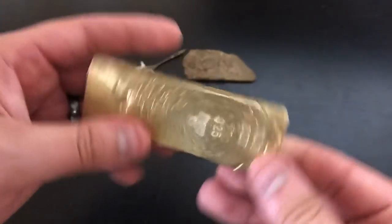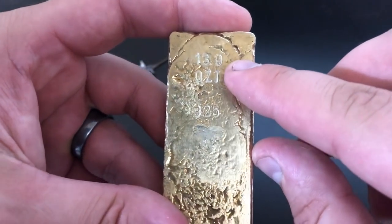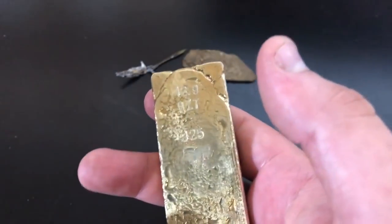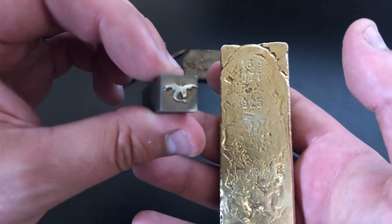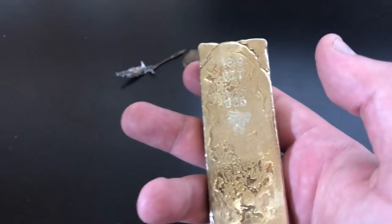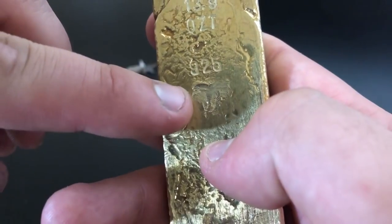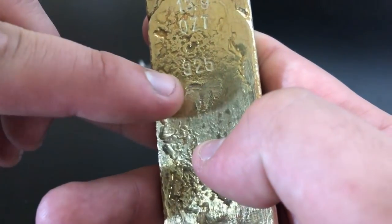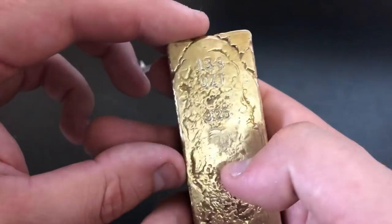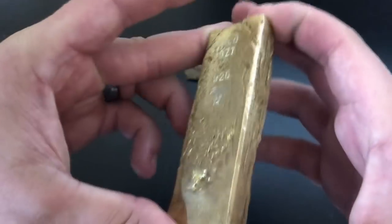I do have it all stamped up on the back. We got 13.9 troy ounces is what it ended up being. I got 925 stamped on there, and then I was trying to stamp my dragon stamp. I think because there's copper in here it's much harder to actually get the stamp on there, so I ended up doubling it, tripling it, quadrupling it, quintupling it — so there's like five dragons on there. But this is my first ever sterling pour, so whatever. It's still cool — even the back looks cool. Such a cool bar.